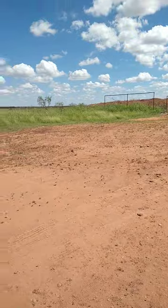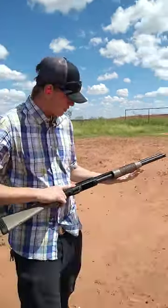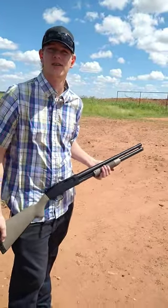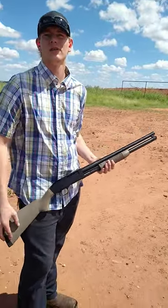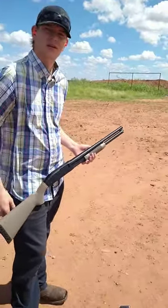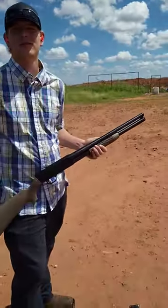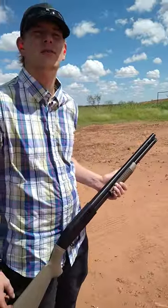So how much was that gun? This gun was only $248. And what gauge is it again? 12 gauge. And what's the model one more time, please? Maverick 88. Awesome. Alright, thank you so much. This is Doug Reviews The Universe.